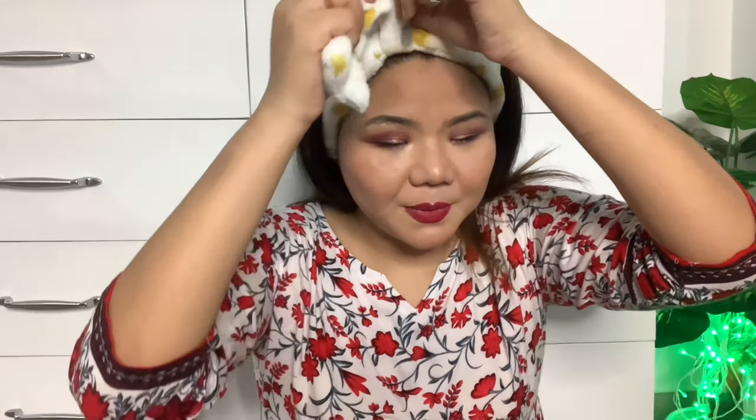Whatever face pack or massaging cream I apply, my hair makes it untidy. This headband keeps my hair away from my face. You can detach it easily, remove your facial pack, and then use it again. The original price is Rs.150 and I got it for only Rs.140.